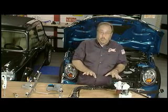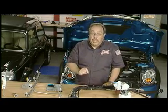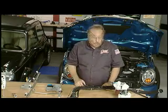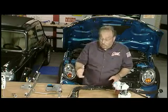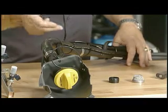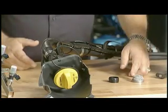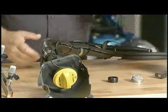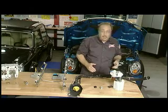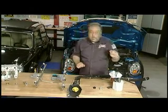Our friends at General Motors have supplied us with the things that are different on a flex fuel vehicle than they are on a non-flex fuel. Beginning right at the beginning, where you put the fuel in, all of this stuff is different. The hoses are different, the wiring connections are different, there's a flame arrestor in there, there's an anti-siphon valve — all kinds of things that have to be changed to make this system work.